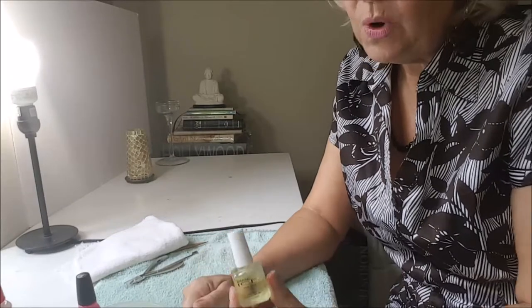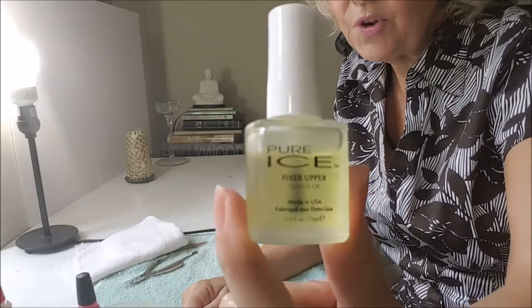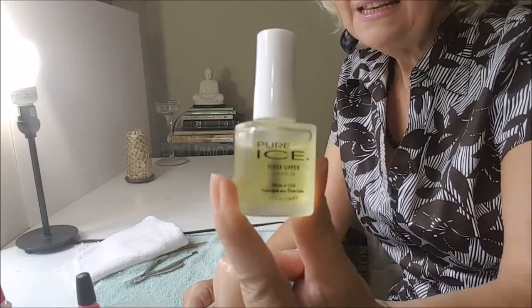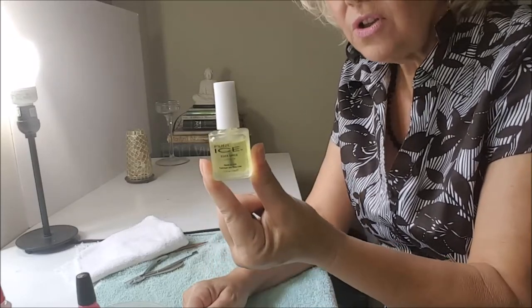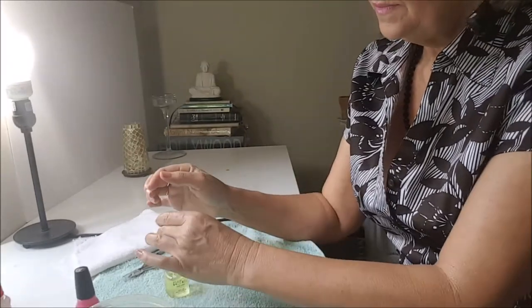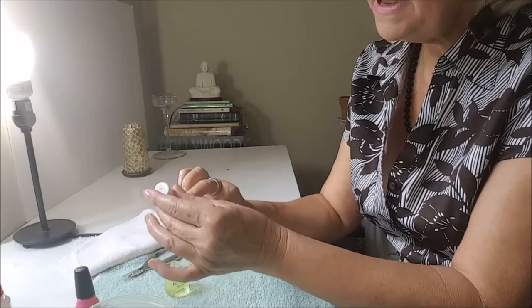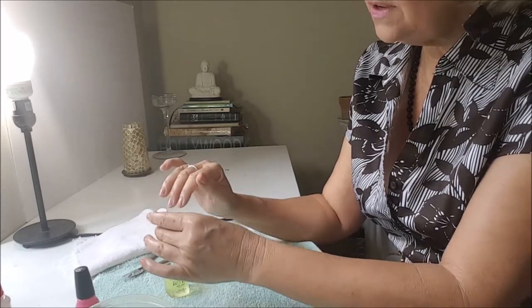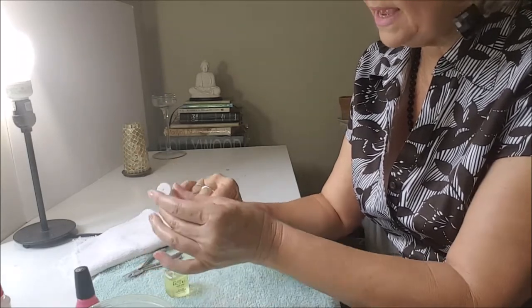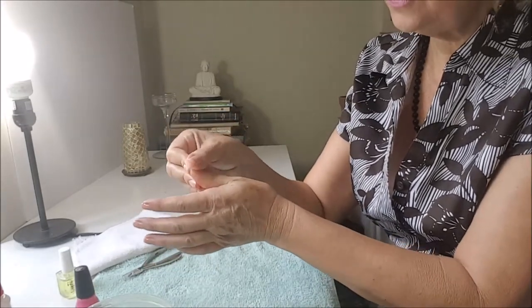The first thing I do, I put this oil on my nails — it's from ICE, and it's not expensive but it's really good. You put the oil on your nails — it can be any kind of oil, even olive oil, it doesn't matter — and I massage it on my nails.